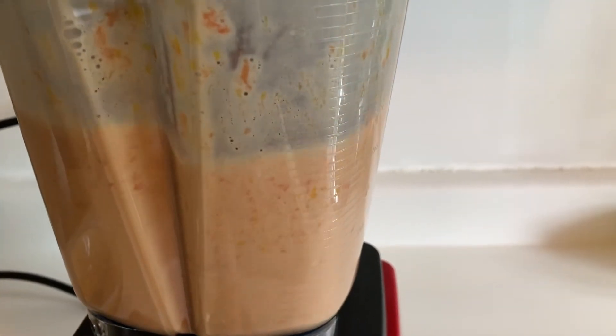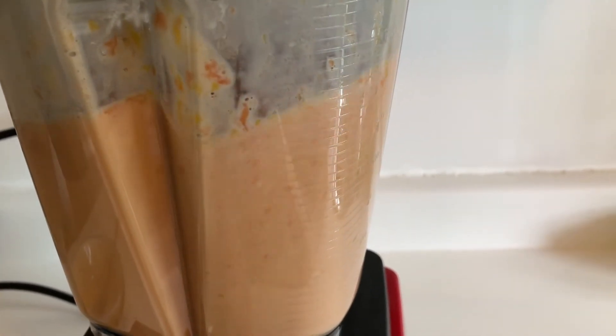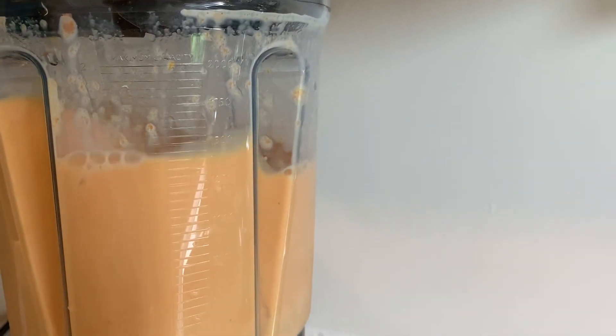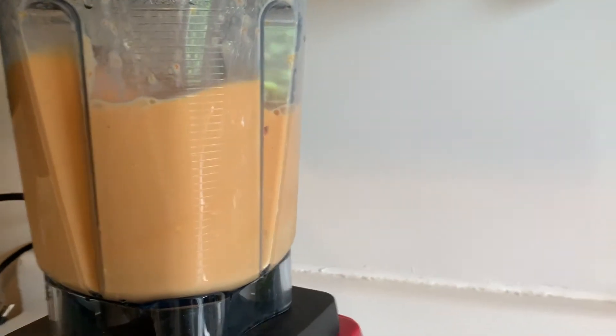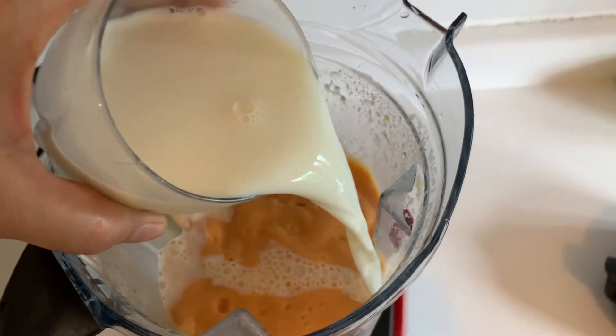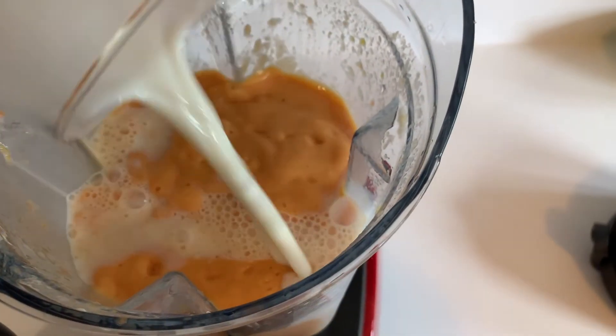Make sure it's nicely, smoothly blended and it gives a beautiful, rich, yellowish, almost pinkish color. It's nicely blended and we're going to add the rest of the milk in there just to give it a nice liquidy consistency.